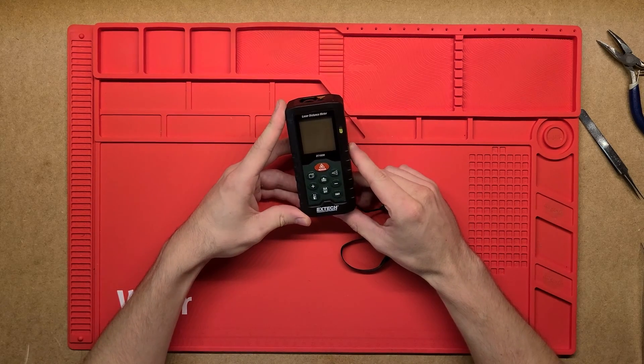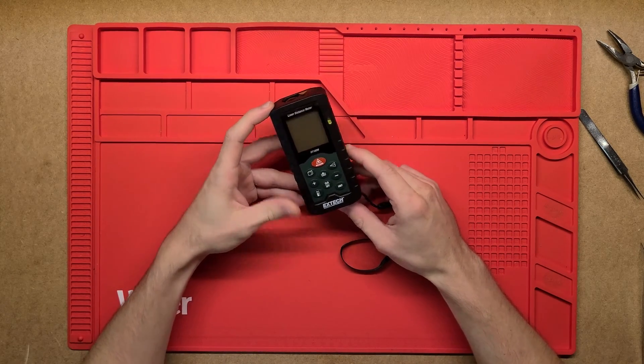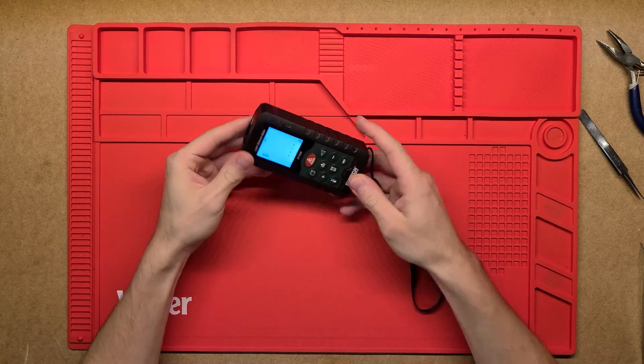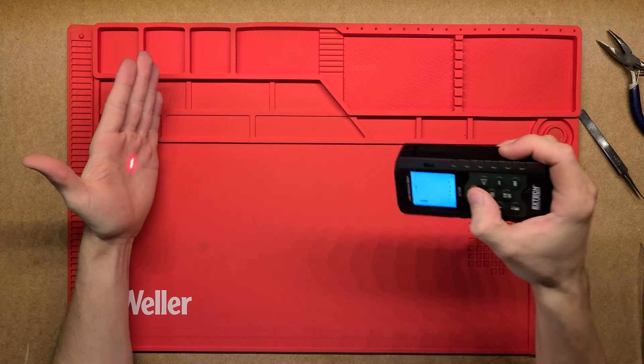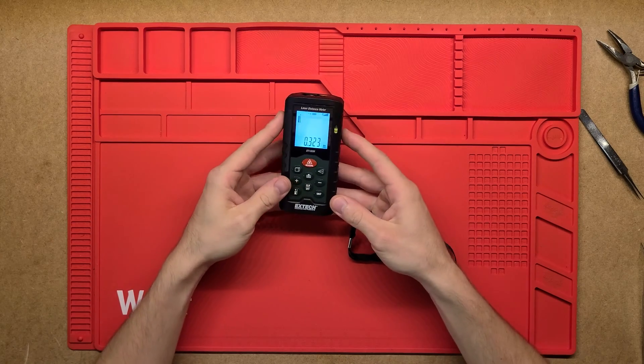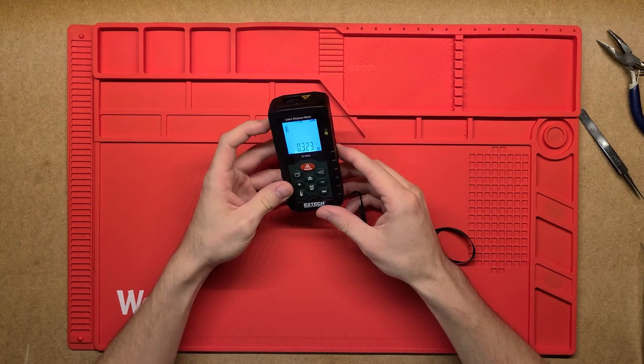G'day there. Today we're going to have a look at this X-TEC laser distance meter and how it works, what's inside. Simply turn it on, it's got a little laser pointer just to show the point with which it's taken the distance, and you press measure again, takes a second and then it gives you a distance to that.